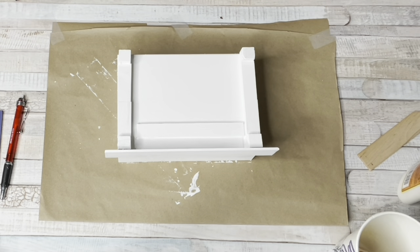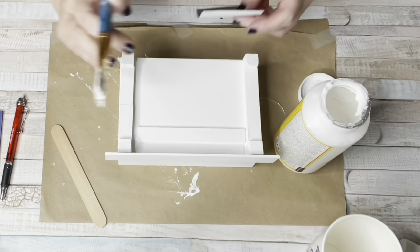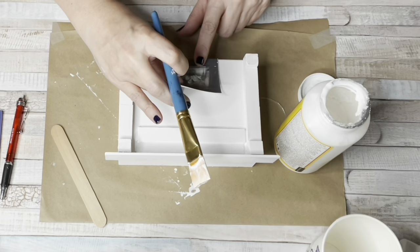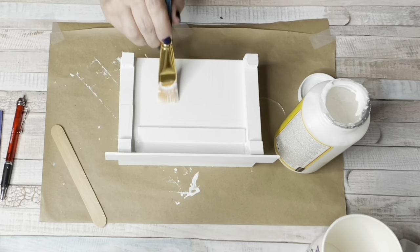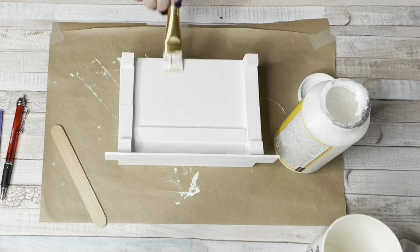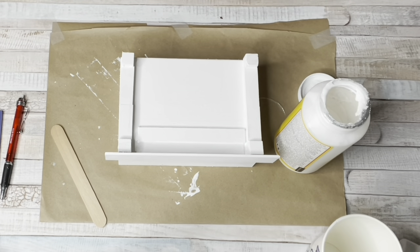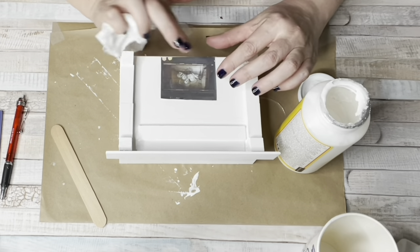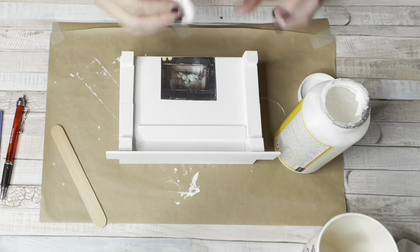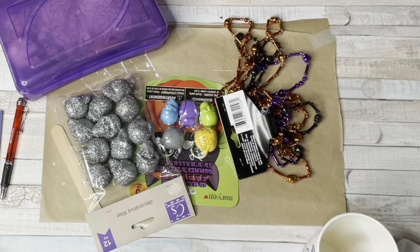Once it was dry, I used Mod Podge and adhered just the fireplace portion of my inspiration picture — that was the only part I knew I couldn't duplicate. The fireplace in the picture was really cool with skeletons in it, which is neat for Halloween. I put it down with Mod Podge, then took a baby wipe and moistened it so there wouldn't be any wrinkles. It worked out perfect.